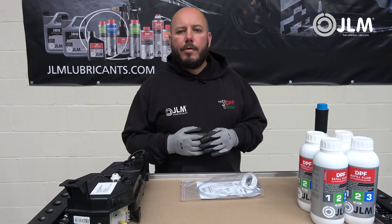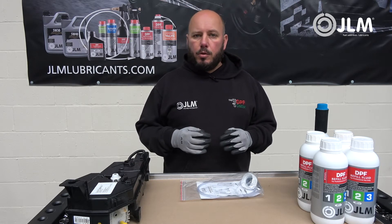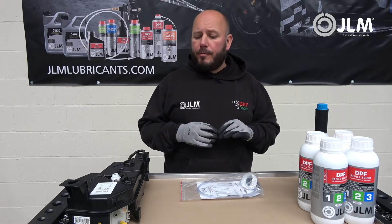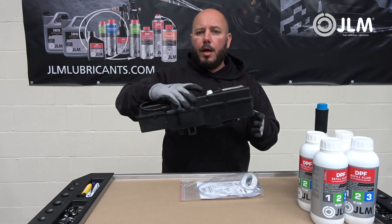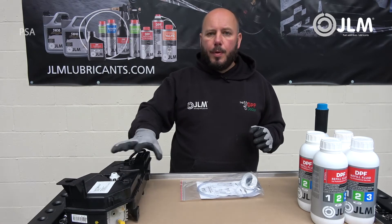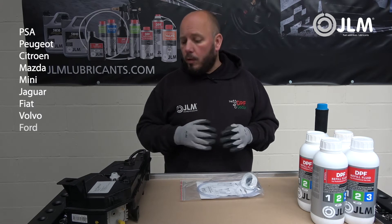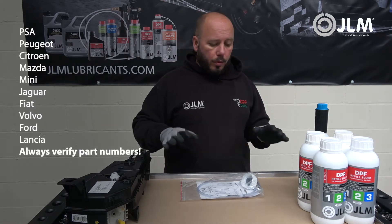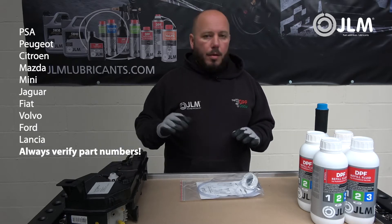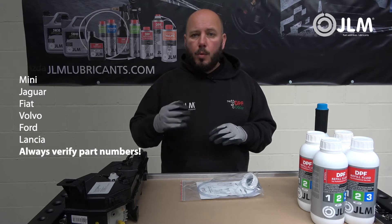Hi everyone, my name is Darren Darling from the DPF Doctor. I'm here today to show you how to use the JLM DPF refill fluid to fill up the additive tank — the Eolys tank — from a Peugeot or Citroën. This also applies to some Mazda and Volvo models. We're going to show you how to use the kit and how to fill the tank up, but before we start I would like to make a word of caution.